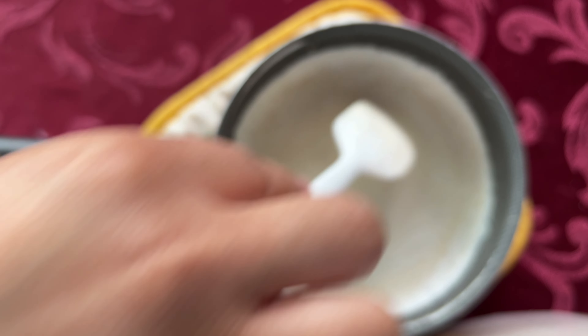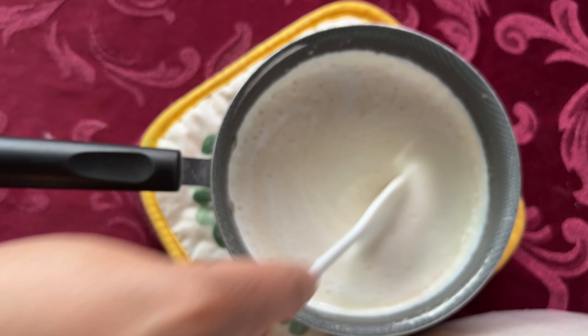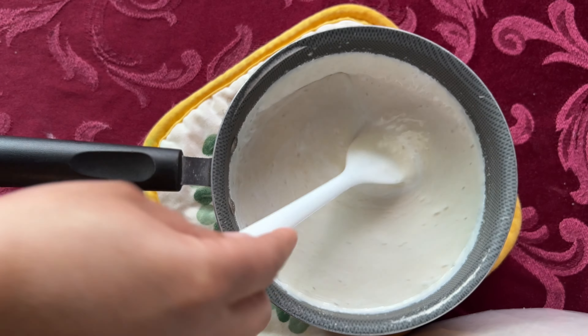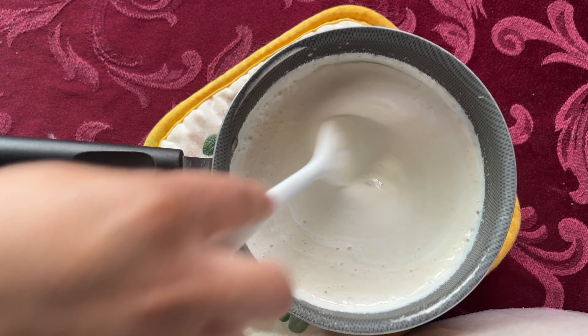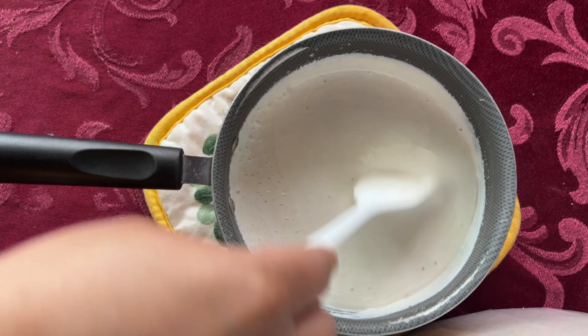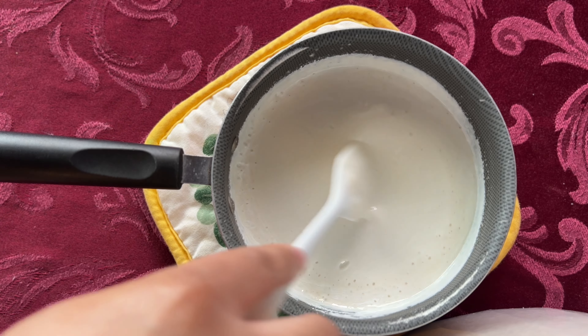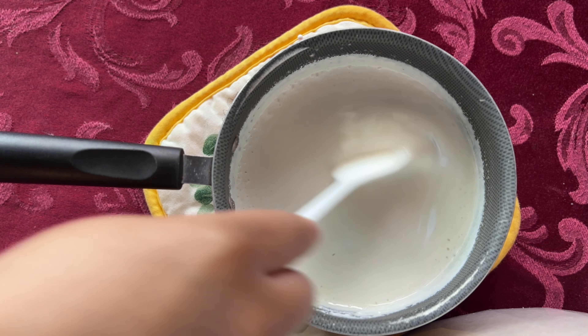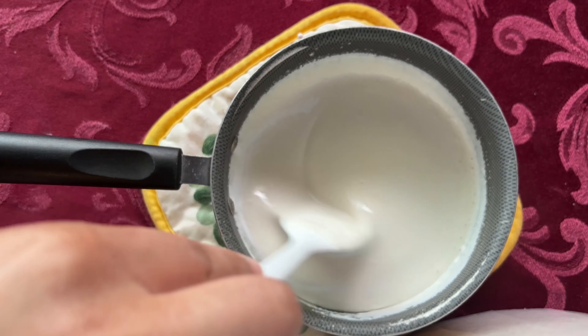If you notice that it's still looking a little bit opaque or not white enough, just add more white. Don't worry about the white looking like it has a little color in it — like a little yellow or off-white — it just looks like that because it just came off the stove. Once you continue to keep stirring it'll get whiter, or just add a little bit more white.